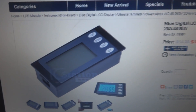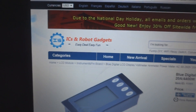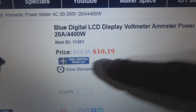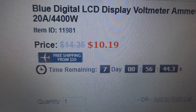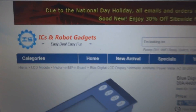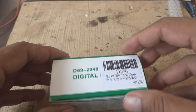Here is the instrument we are going to preview - this is a multi-function meter. Here is a description for this one and the price: the regular price is $14.35 but at the moment it is discounted to $10.19. This is of course from icstation.com - here is the item I'm going to unbox.